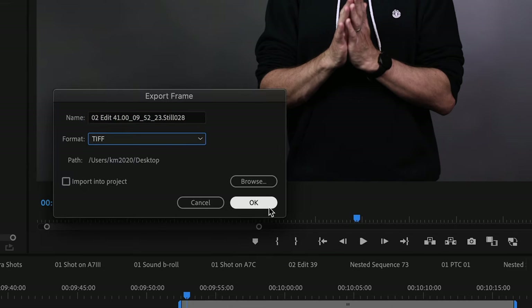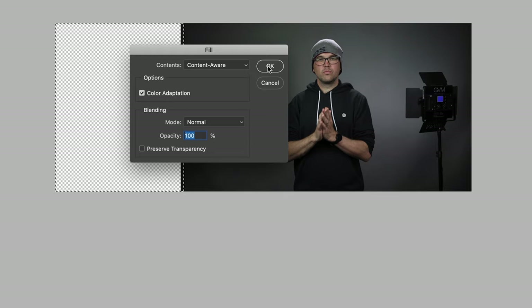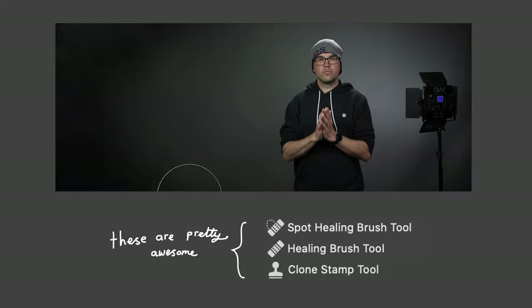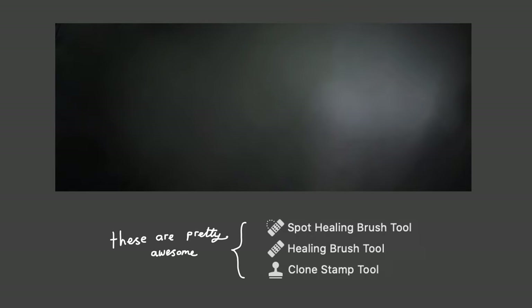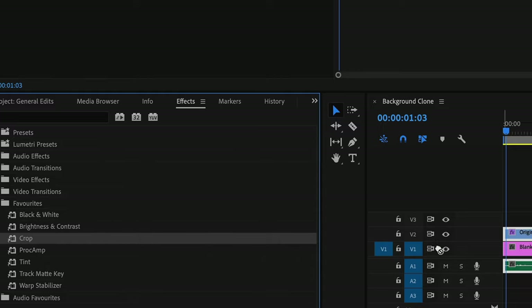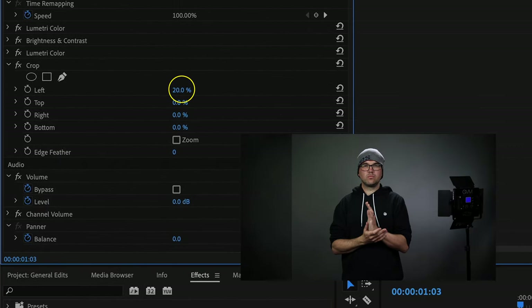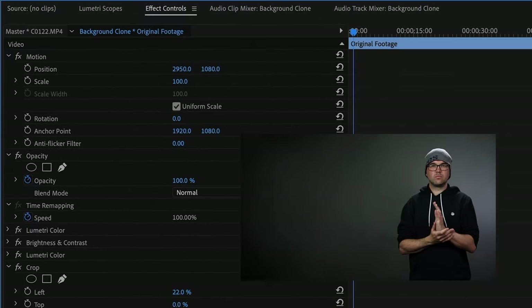This is super easy in Photoshop. You start by exporting a frame from your editing software, taking that into Photoshop where you can extend your canvas size and fill in the blanks with a content-aware fill. You can touch it up with some of the other tools if you need to. Once you're happy with your background, save it as a Photoshop file retaining all your layers, and in Premiere drop it right into the timeline behind your original footage. Crop and feather the edges of the video on top, then you're all set to reposition the person on screen, creating loads of negative space.